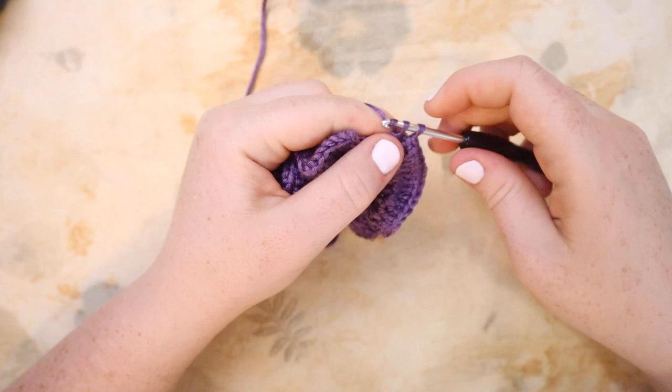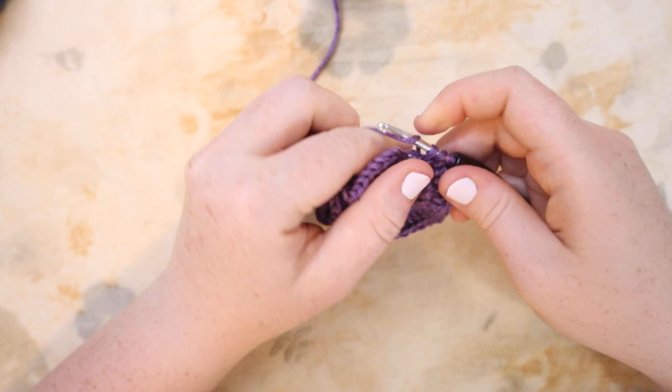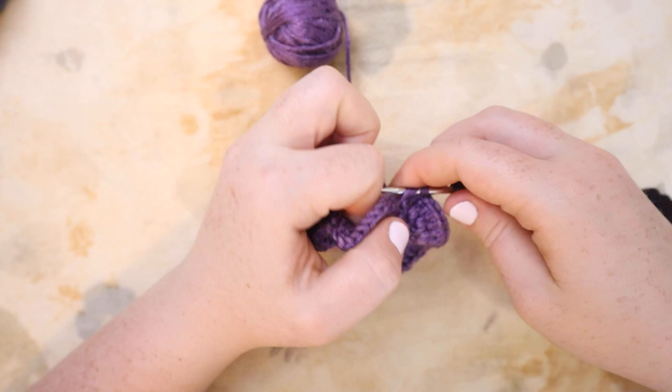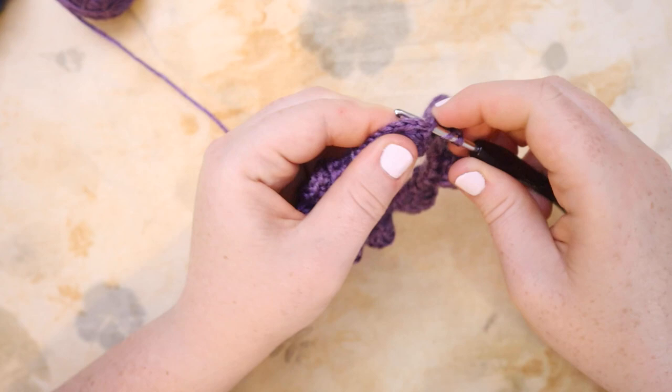Here I am coming up to the end of round number two, and you can already see that ruffle starting to form — it is so cute. The great thing about this method is you can stop here if you just need something covering your elastic to add a little pop of fun. You could finish it here. Obviously I'm not going to, because I need it more whimsical, but that's already a pretty cute hair scrunchie.